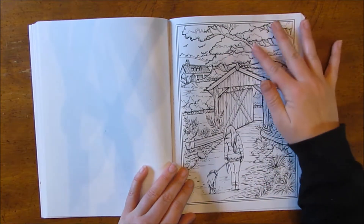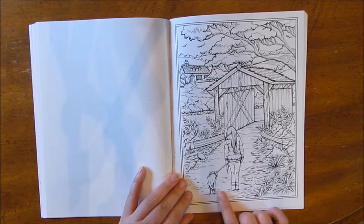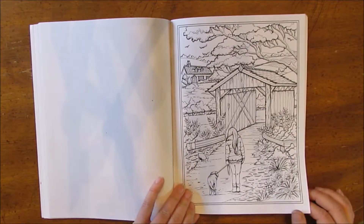This one I imagine could be really good in autumn colors. She's wearing a warm coat taking a walk with her dog — you could do the leaves in different reds and oranges. There's still some flowers.